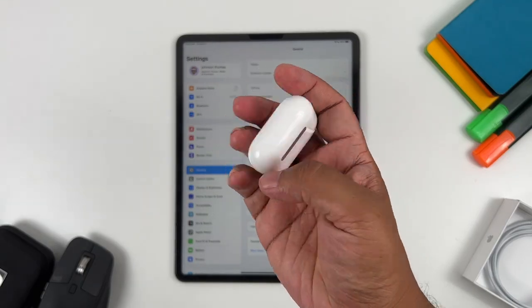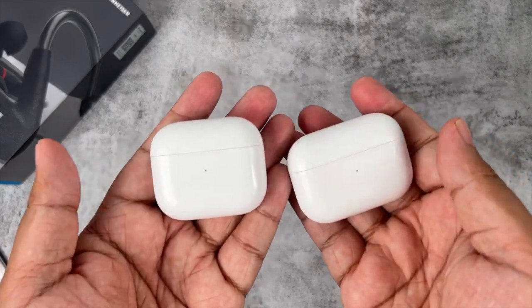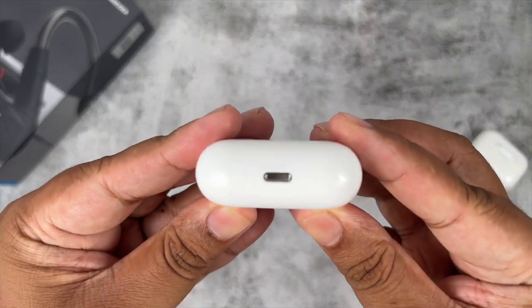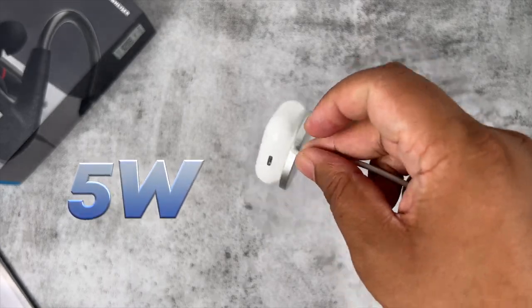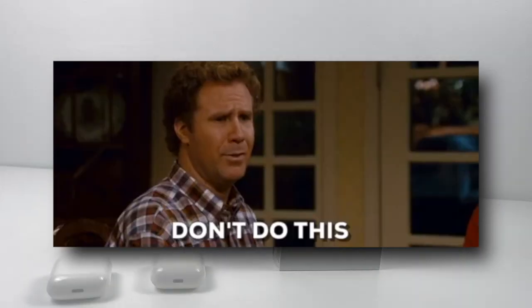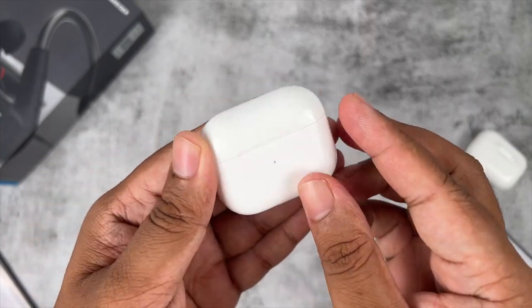My first impression is that this thing feels solid. It feels and looks a lot like the AirPods Pro, if I'm to be honest. It's got the same old lightning port for charging, and speaking of charging, this case can now charge wirelessly over MagSafe. But the sad thing is the charging speed is maxed out at 5 watts regardless of whether you use a Qi charger or MagSafe. So don't buy a separate MagSafe charger just for the AirPods — an ordinary Qi charger will be just fine.